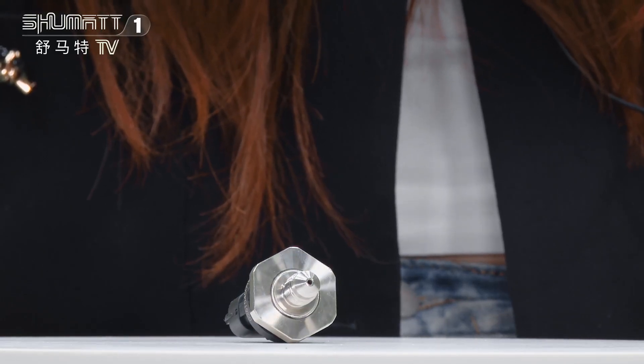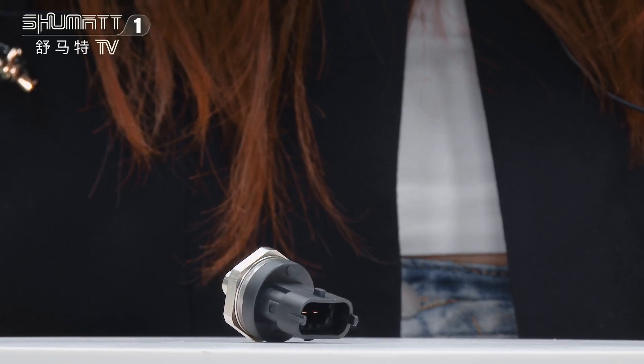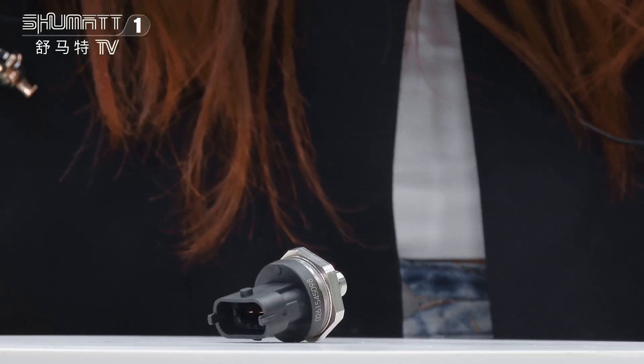This common rail pressure sensor is China made new. The universal code is 353422JJ80. About the after-sale service, we support 6 months warranty time.